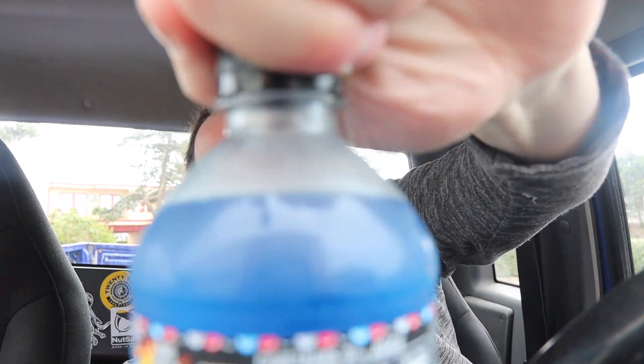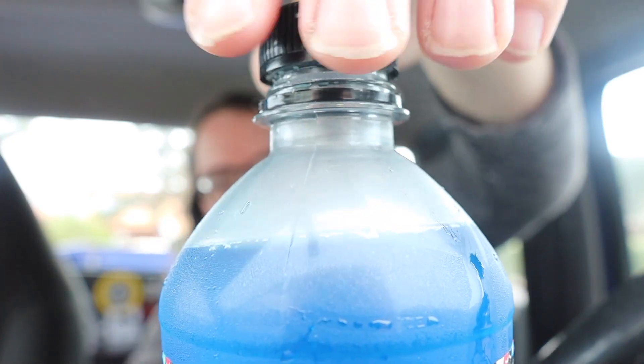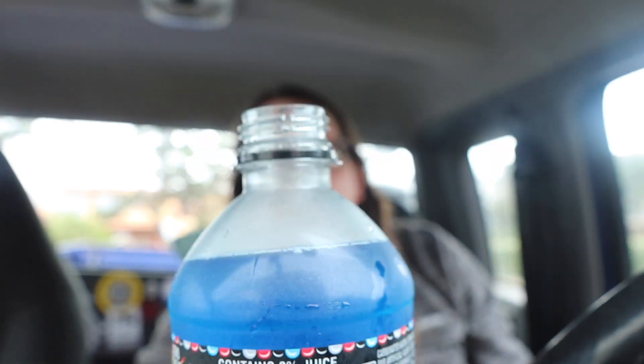Alright, let's crack it open and see how it tastes. Not all that much carbonation, but it definitely smells like one of those ice pops — rocket pops, freedom pops. Anyway, cheers!